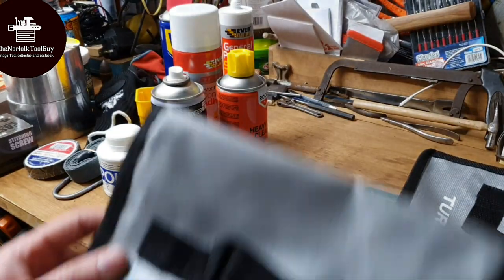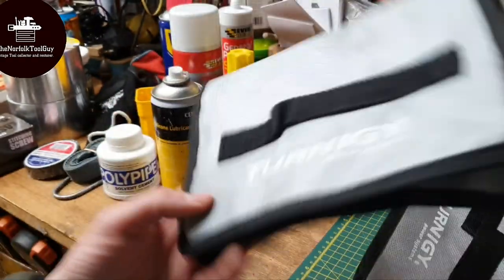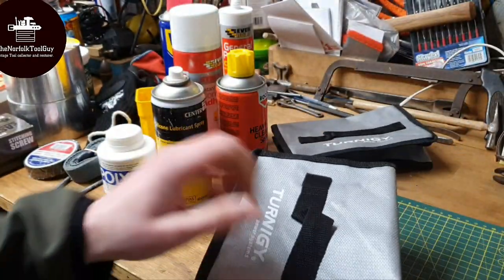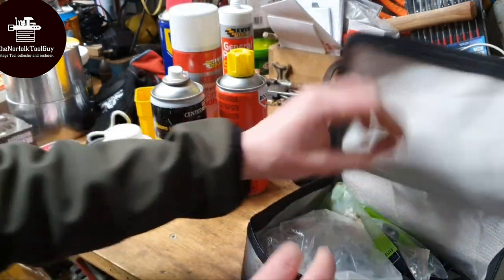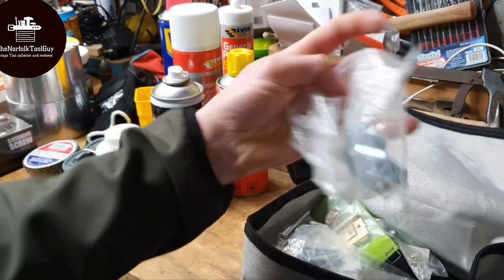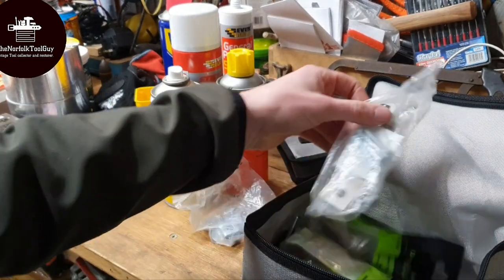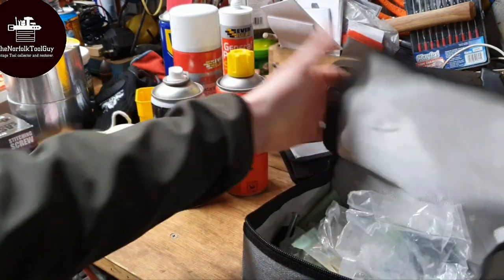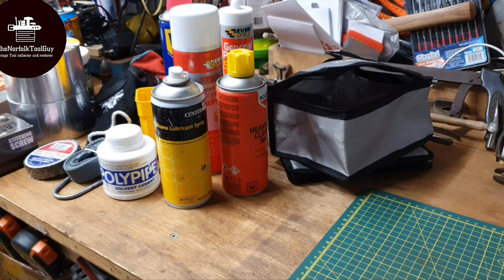We've got two of these little bags as well - turning key power systems - which are just handy little storage pouches. I think this one's full of stuff - all things you can make use of, that I just thought it's such a waste going in the bin. This one's full of screws and random fittings, hinges, yeah, so that kind of stuff. All things that will be used somewhere along the line. So I'll just clear all this stuff out of the way and then we'll get onto the eBay screwdriver haul.